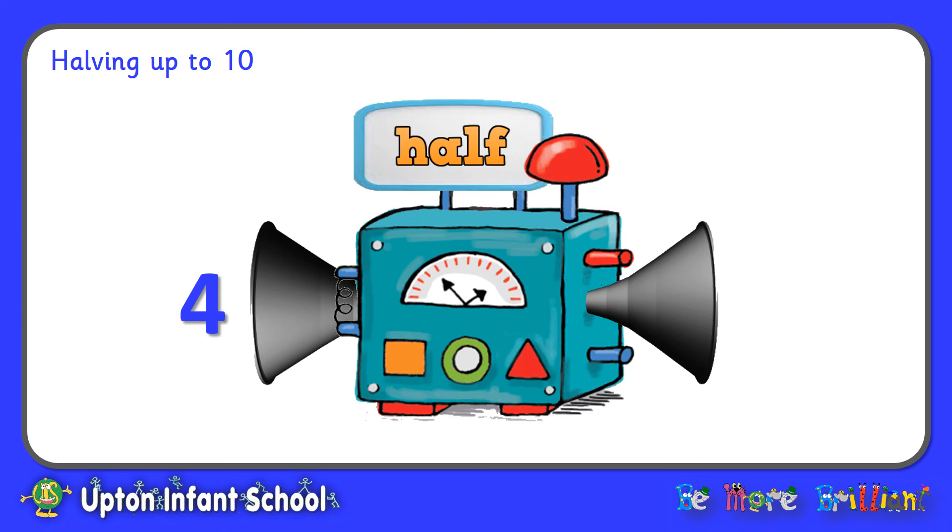Okay, first up we've got number four, which is about to go into the halving machine. In it goes. The machine's going to have a little think — see if you can beat it. What's going to come out? What is half of four? Half of four is two. Well done if you got that one right.